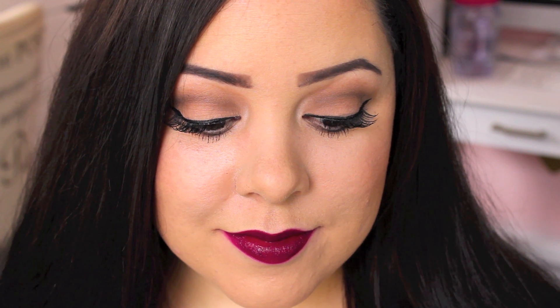This look will take you less than 5 minutes. This is my go-to easy 5-minute makeup look for fall, and you can always spice it up if you have a few extra minutes.